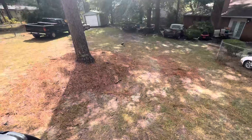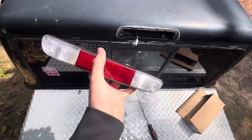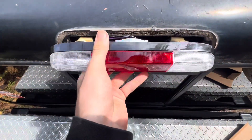Unplug this one, throw that one away, put this nice fresh one in. Oh yeah, that should look a lot better. Easy as that, just snap that clip back in.